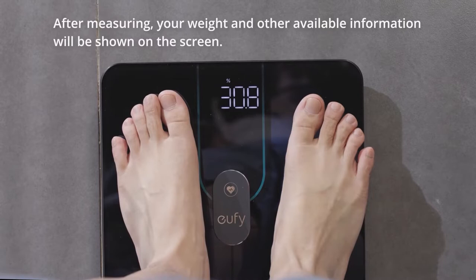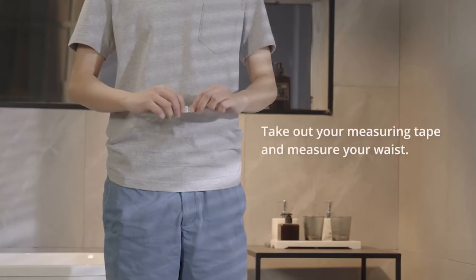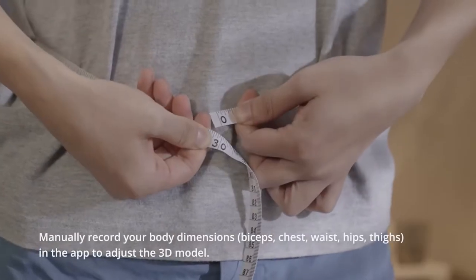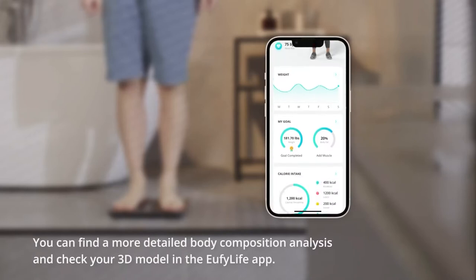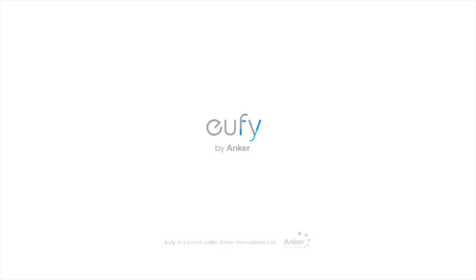Baby mode and pet mode can be enabled to record the everyday growth of your baby or pet. The scale is compatible with Wi-Fi and Bluetooth, allowing automatic data uploads to the Yuffie Life app without needing a phone. The third-party app sync feature allows for data sync with Fitbit, Apple Health, Samsung Health, and Google Fit. The product is IPX5 waterproof.